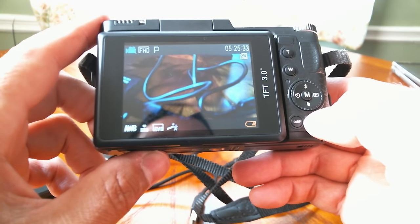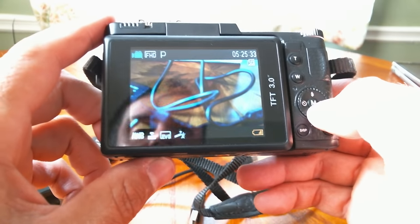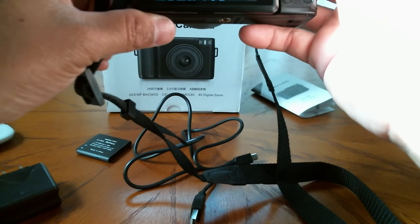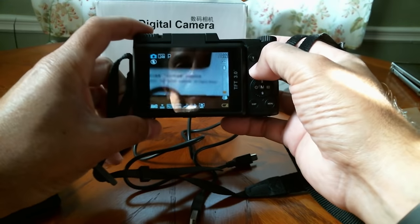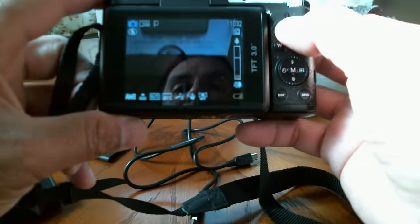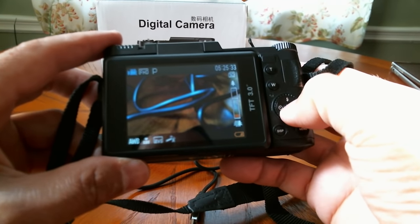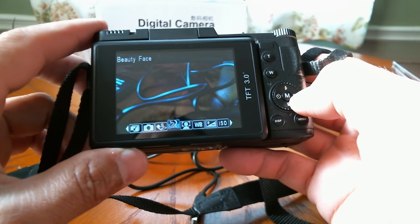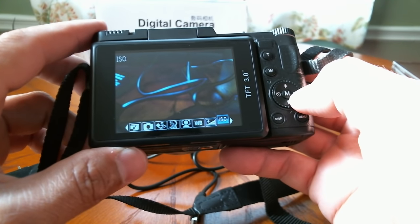This is a quick run-through — I may have to charge this up before really using it, but you get the idea. Let me check if it detected my SD card — it did detect the SD card. The zoom is pretty good, though it is having some focusing issues. Maybe it's my lighting, not sure. Now it's in video mode. I'll play with this more and add my video shots and photos at the end.